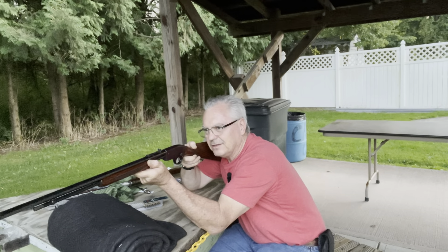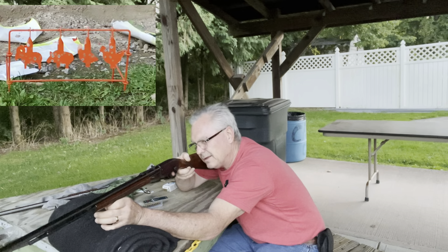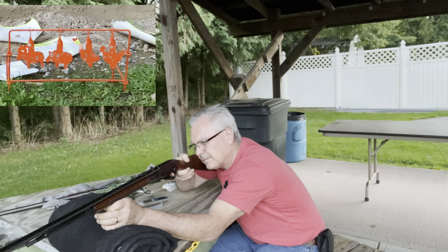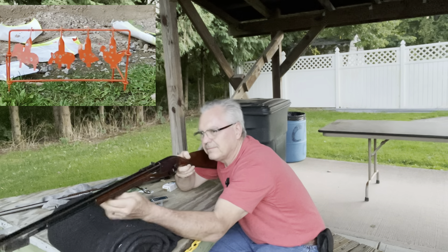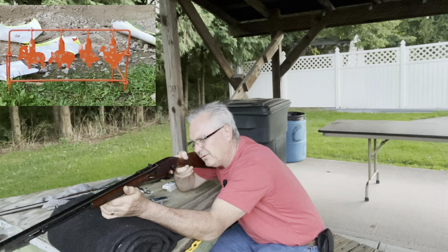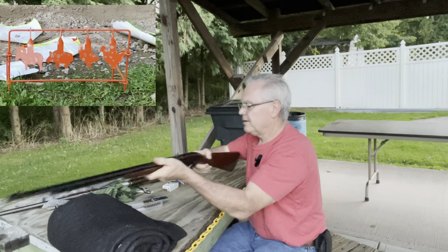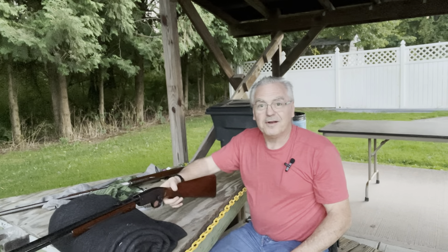I'm hitting a little high and left there — that's why I'm having trouble. I think that might have been the last one; it didn't feel like it loaded a round. Nope, I guess it did — that was the last one. Pretty cool. Let's load up another 10.